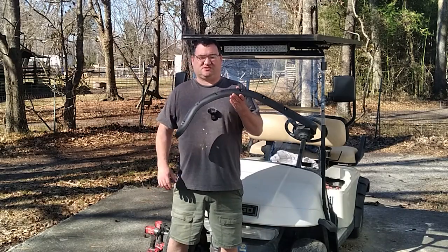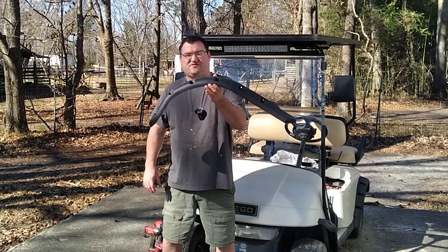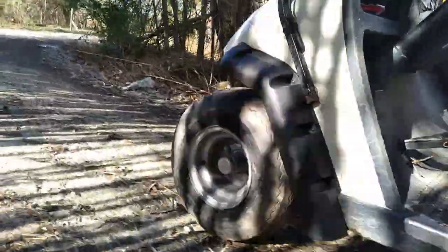Hey y'all, good afternoon and welcome to the Homestead Show. Today I'm installing these awesome fenders on my EZGO TXT 2001 golf cart. It's a simple process.